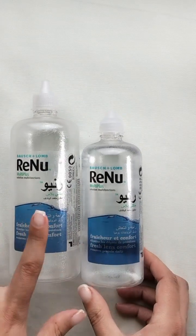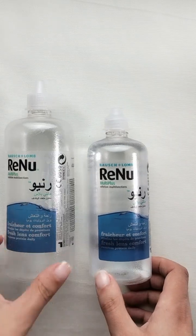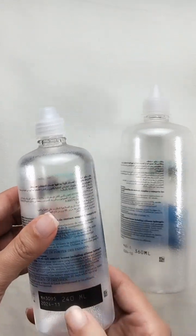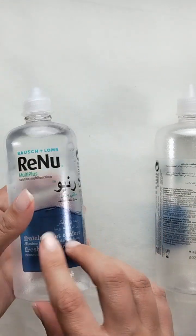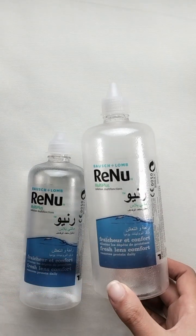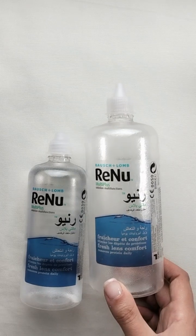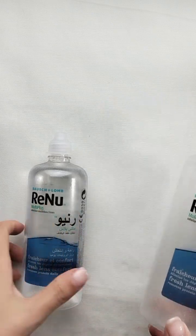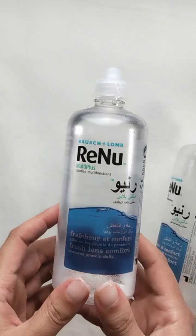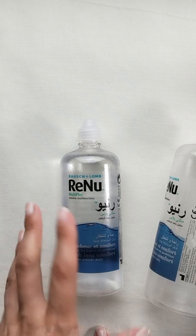I have two sizes here. I usually use the bigger size, but if I can't find it I go for a smaller one. The bigger one is 360ml, this medium size is 240ml, and there's also a 120ml. I always go for the bigger one because I have a lot of contact lenses and I always change the solution so they stay fresh. The price is a little bit high compared to other solutions.